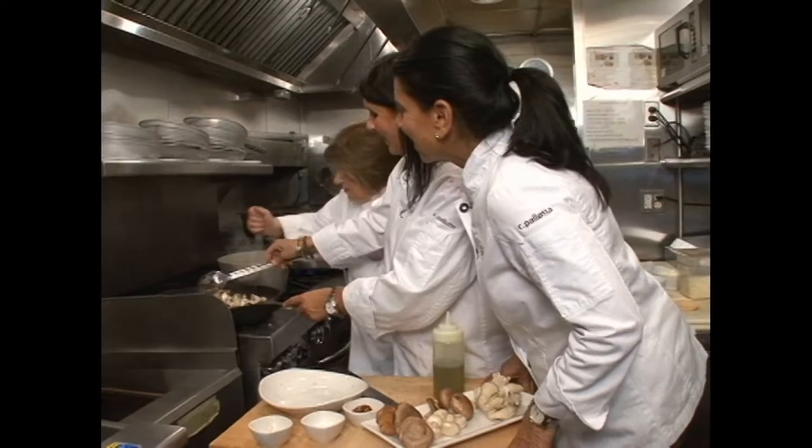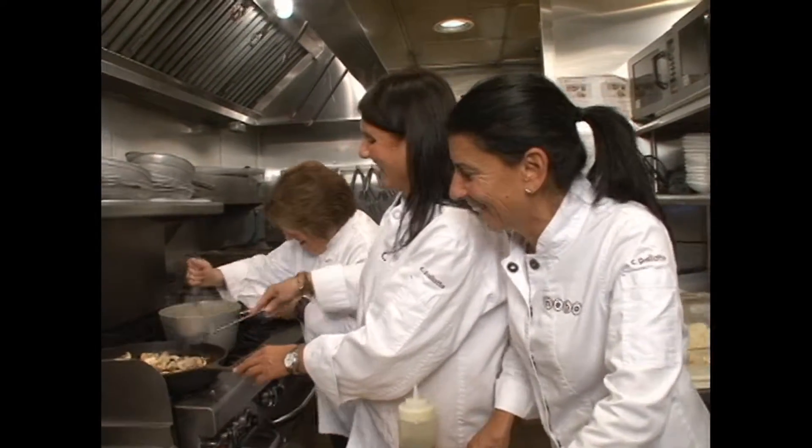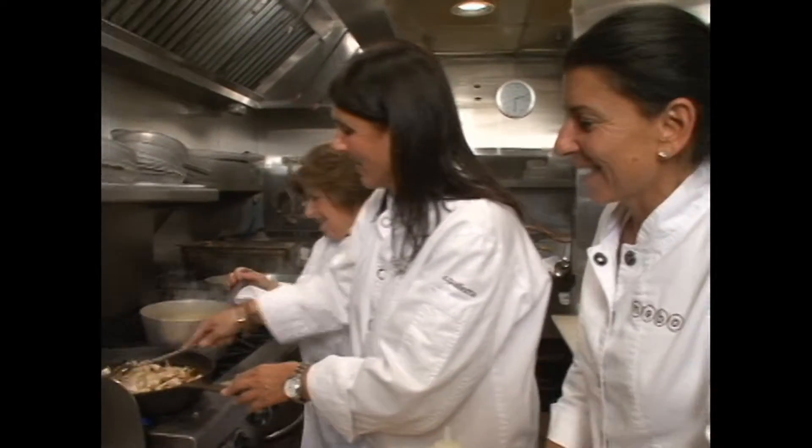This polenta is really getting tough now to stir. You want some help there? It's a good arm exercise.